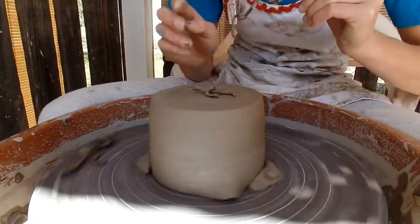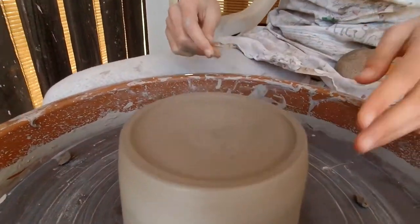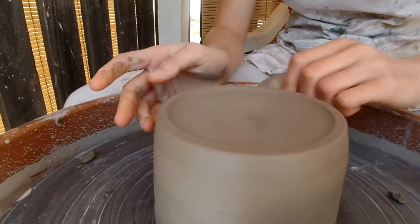Quick update — Elsie's trimming her teapot right now. Here's the trim. What do you think of it? I like that little lip you had.